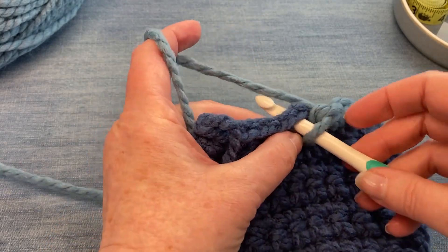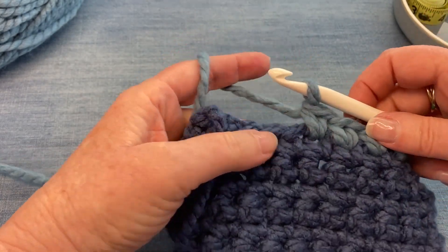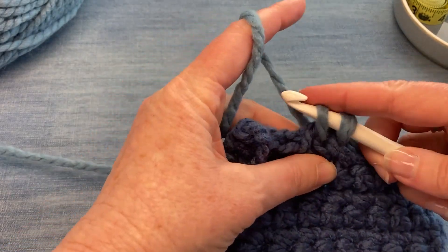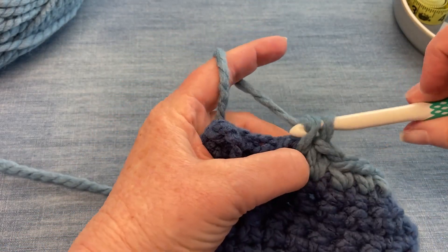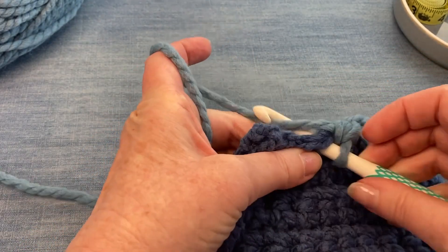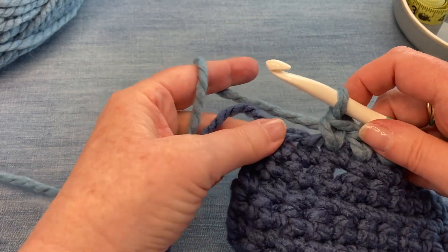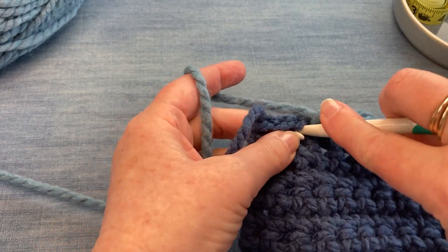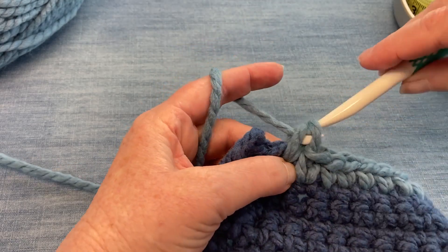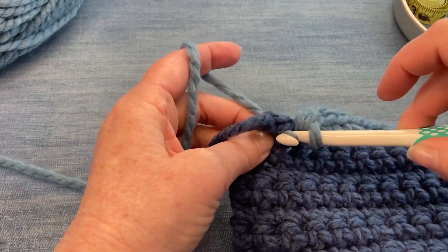I'm going to show you how you can work this stitch in the round for a hat, or you could do this for a basket if you used a nice thick fiber. It's a very sturdy stitch — this would be good for a scarf, or the center of a hat if you want to use it as a blank canvas to do a duplicate stitch on, or a blank canvas for a cross stitch, or any type of embroidery that would go on top. This would be a very good choice of a stitch.